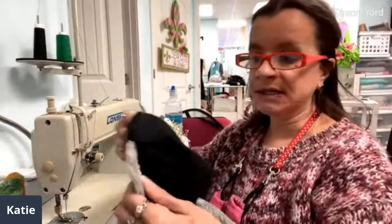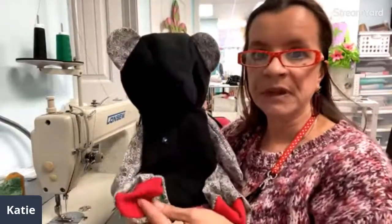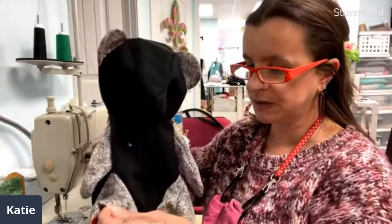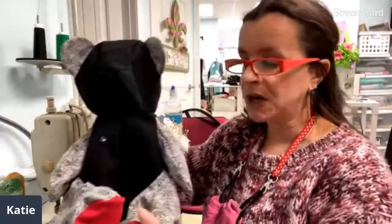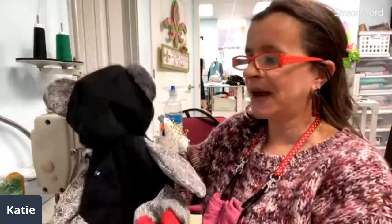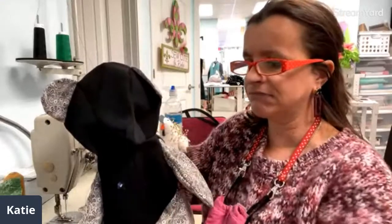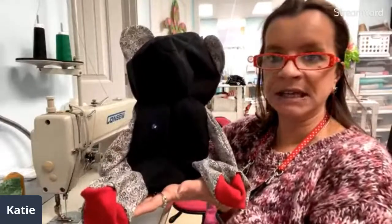Hey everyone, so I'm working on some memory bears and just thought I would sew a couple with you. I've got two of them put together and I'll be stuffing one of them for you, but I'm going to make six, so I'm working on the next two. This is actually a pattern that I get from an online company called Funky Friends Factory. I've tried some other patterns and I seem to like this one the best — the bear will sit up, so I kind of like that.